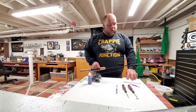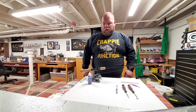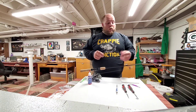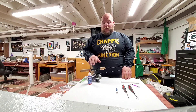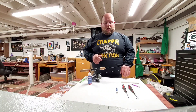Hi everybody, Josh Jensen here from Crappie Junction down in the rod and tackle shop. I just wanted to go over taking apart your reel at the end of the season. For us in the north and some other parts of the country, we have two seasons — ice fishing and open water. I like to clean my reels at the end of each ice season, put them on my open water rods, switch them back over to my ice rods, and then clean them again.